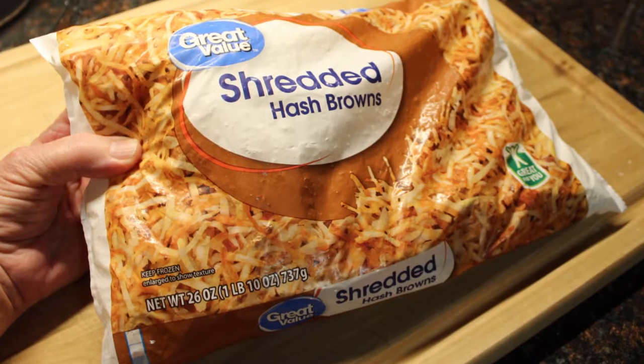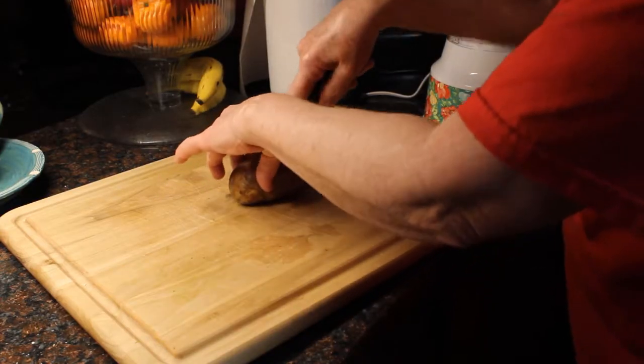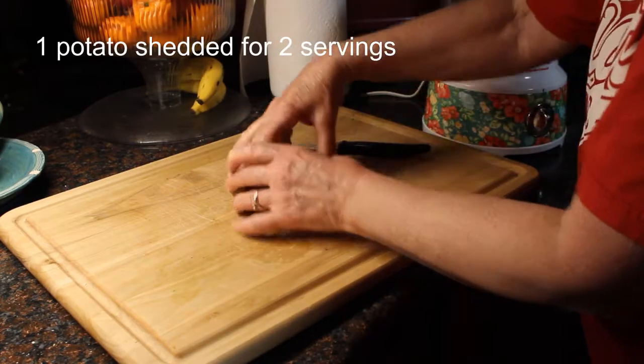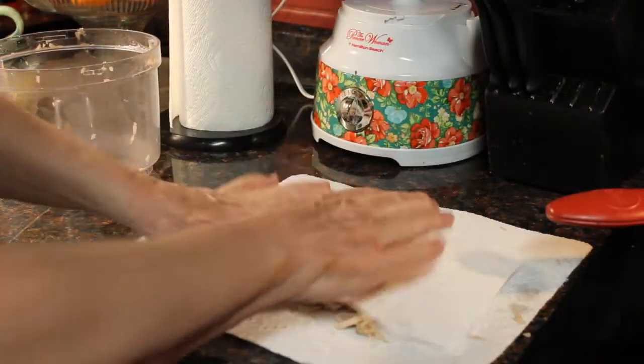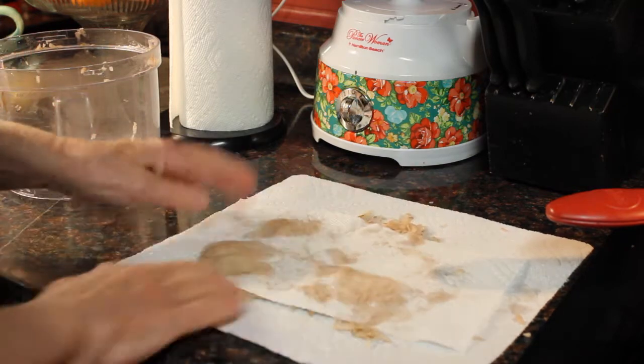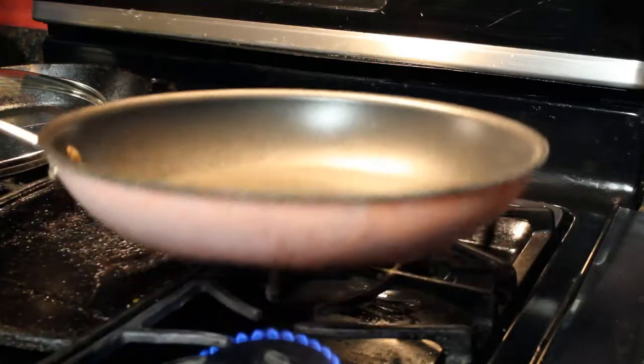I could use ready-made frozen hash browns, but I like making my own. For two servings, I cut a potato in half so it will fit in the shoot of my processor. I shred it, then dab the shreds with paper towels to remove a lot of the moisture from the potato.